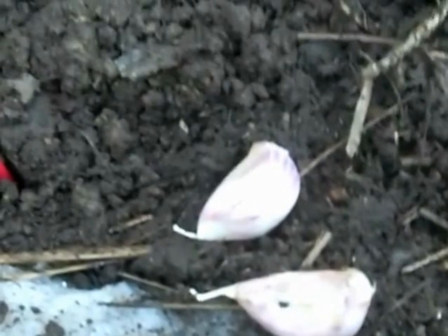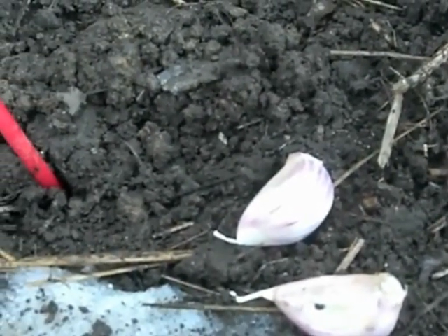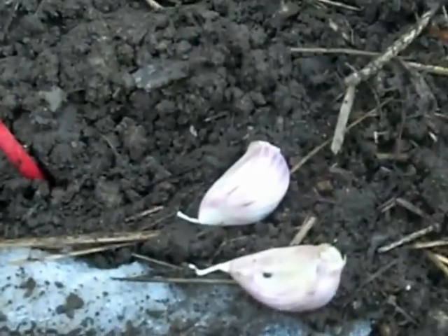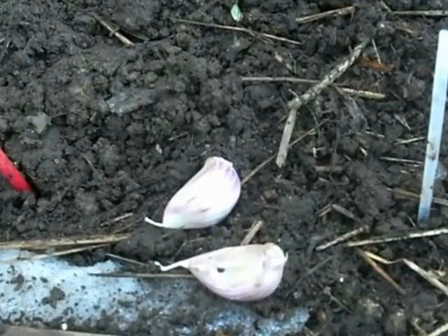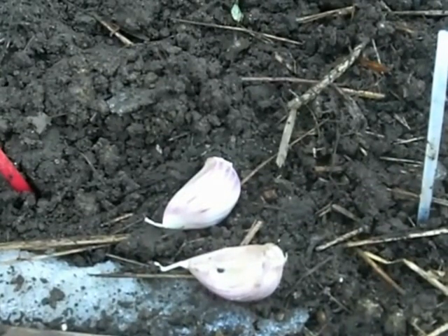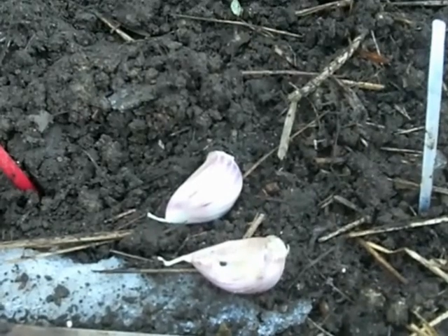This particular variety that I got is called Georgian Crystal Cloves. They're quite big and I was told I could probably plant about a 4x4 bed with the amount I got, which was 2 pounds. Given the way I plant, I'm probably going to end up using the whole bed, which is an 8x4 bed.